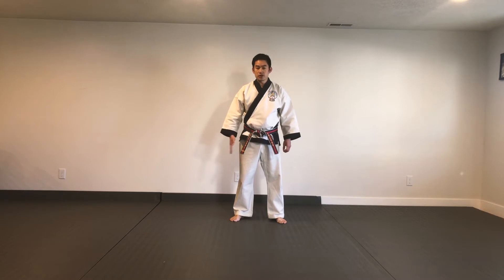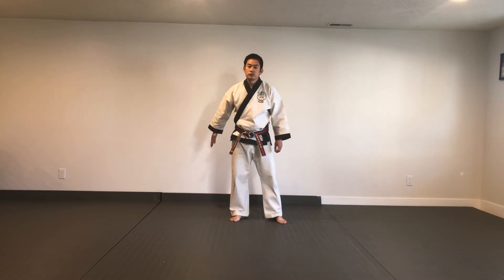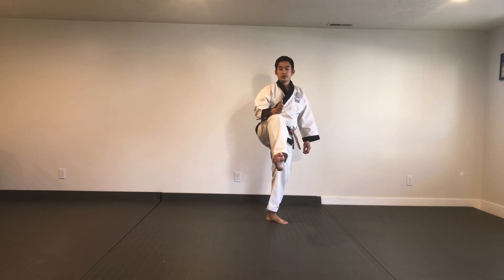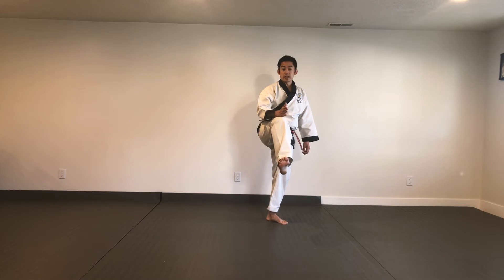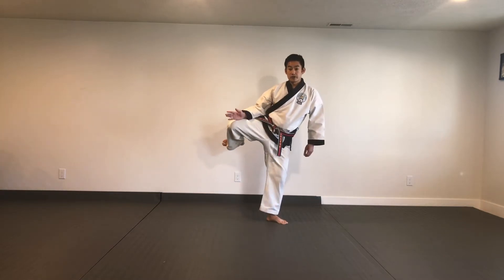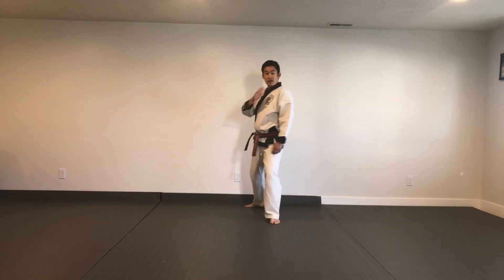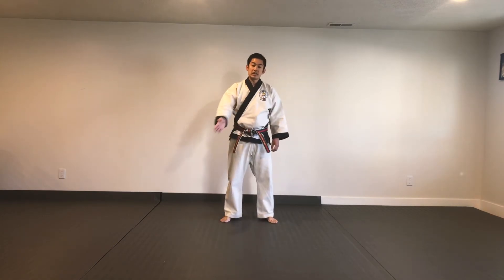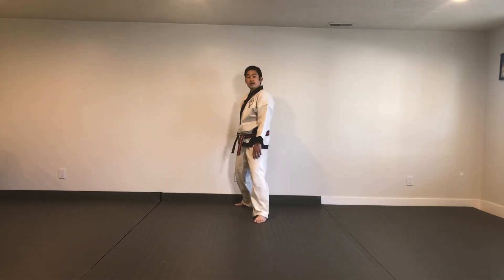In a previous video, I explained how to perform a front kick. And if you remember, you want to bring your knee up to the front of your body. In another video, we talked about the roundhouse kick, where you prepare your knee to the inside of your body. Now, with the side kick, you're going to prepare the knee to the outside of your body.